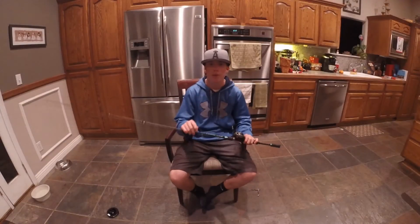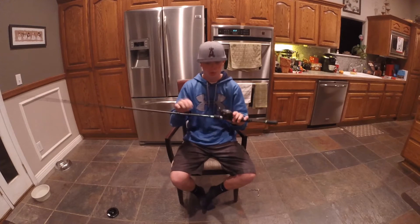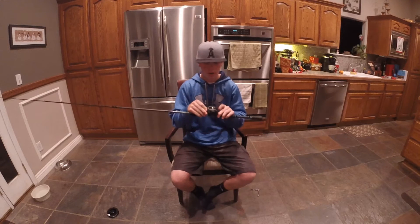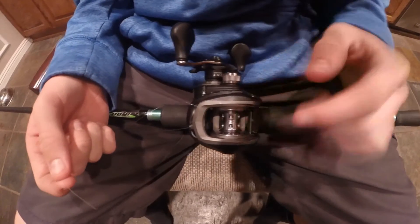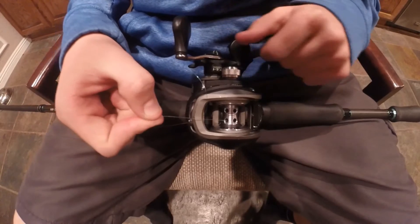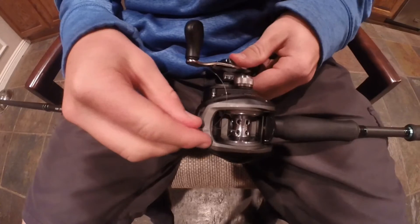Alright guys, so the next step after you put your line through your guides is to tie the knot onto the reel. You're going to put it through the worm guide and then I'm going to show you guys a trick of how to tie it to a spool easily. If you guys have a spool like mine, this is called a woofl spool — if you can see, it has holes in it. Basically what you're going to do is put it through one of the holes and out another, and then turn your handle one revolution.